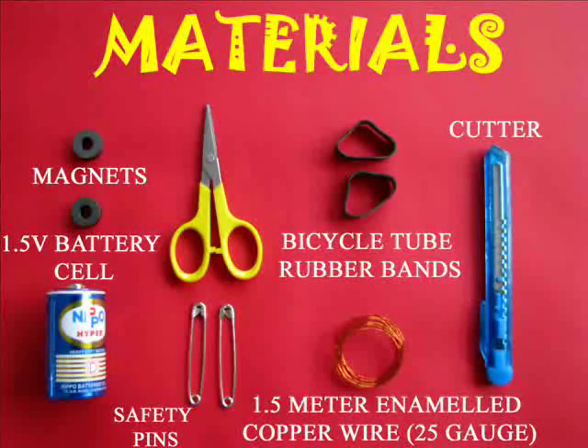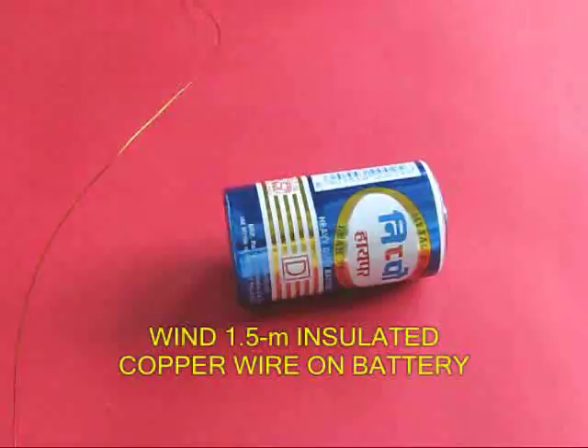This is perhaps the simplest motor on earth. You will require some magnets, a battery, insulated copper wire, and some rubber bands.